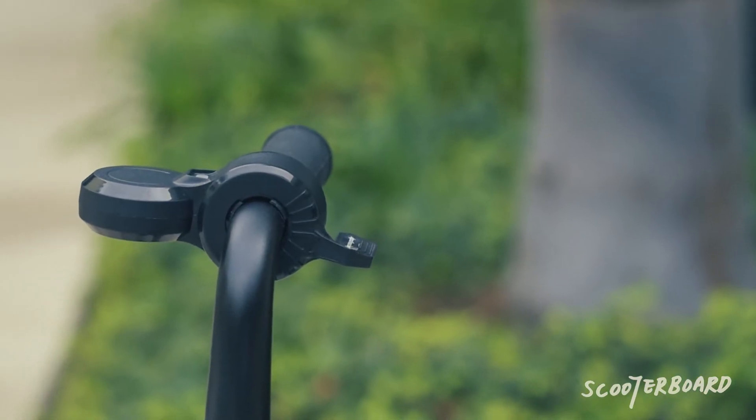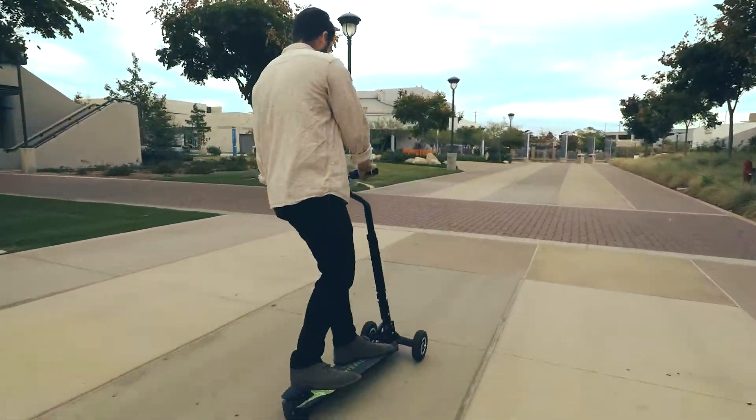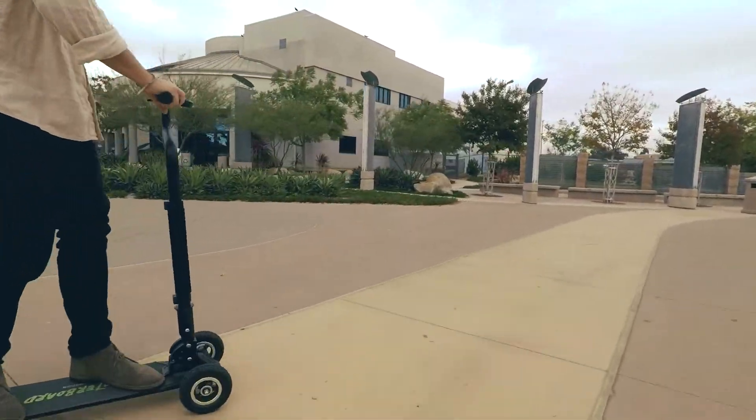Once your handle is tightly secured, you're ready to ride. See our How to Ride Scooter Board video for further instructions. Have fun and remember to be safe.